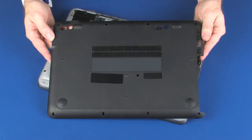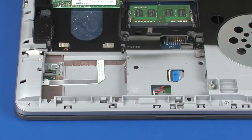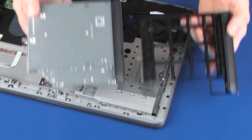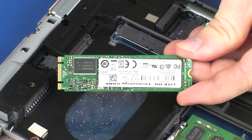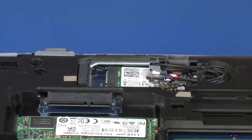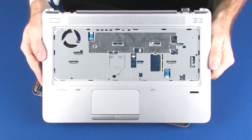Before you begin, remove the bottom cover, battery, optical drive or optical drive dummy, hard disk drive assembly or solid state drive, wireless WAN module, wireless LAN module, and top cover.